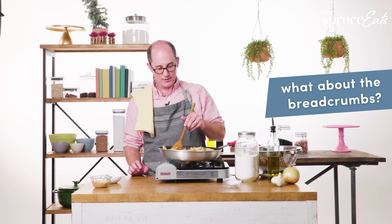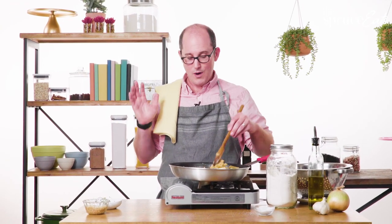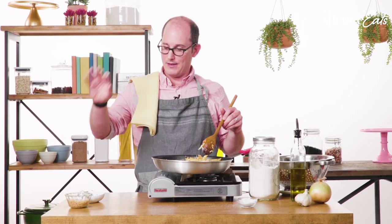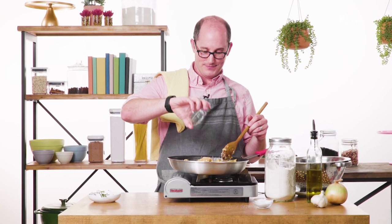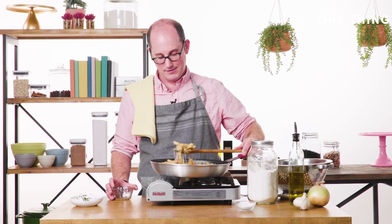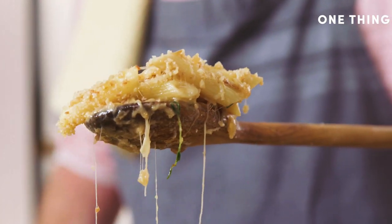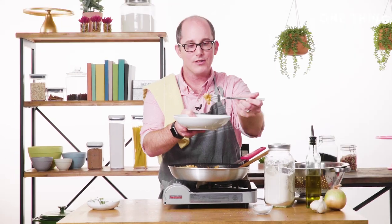The bread crumbs — I forgot about the bread crumbs. French onion soup has bread on top. If you feel decadent, you can cook up some bread crumbs in butter. It is not necessary, but I'm going to do it anyway. Put them in, stir it up. Can you guys see this? Look at this — crunchy, gooey, buttery. It looks so good.